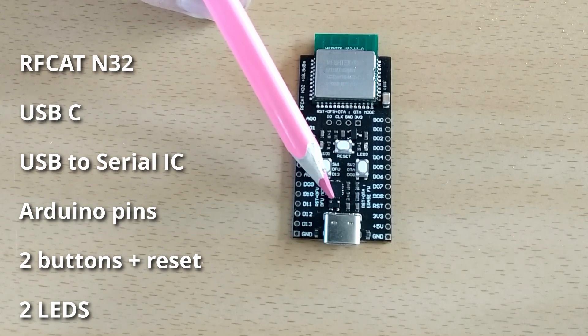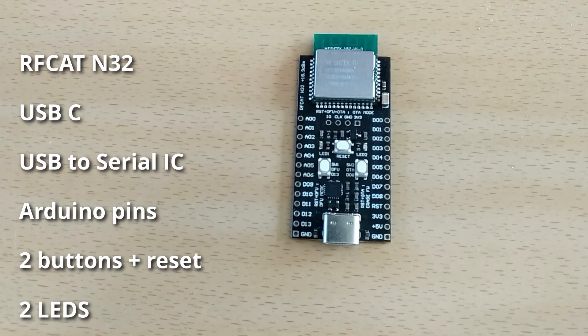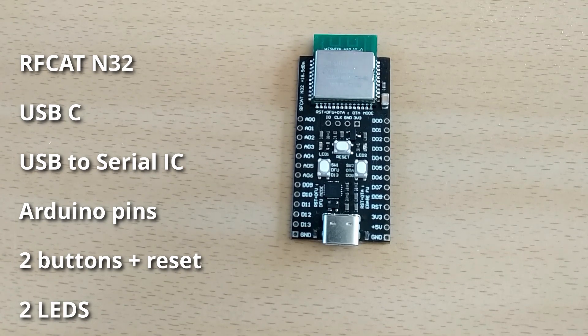The USB connection features an ESD protection chipset, which allows you to safely use the board without having to worry about damaging the communication chip.